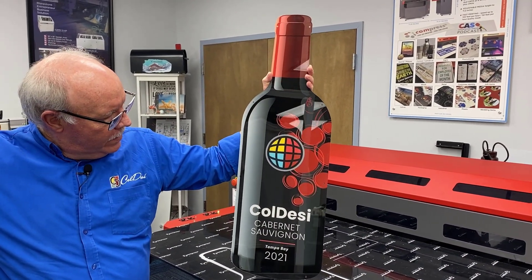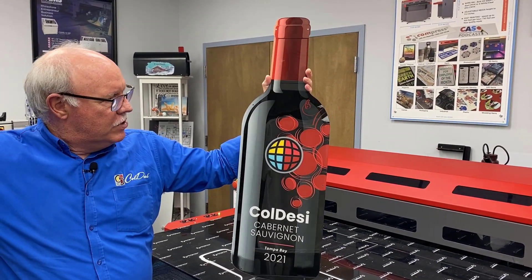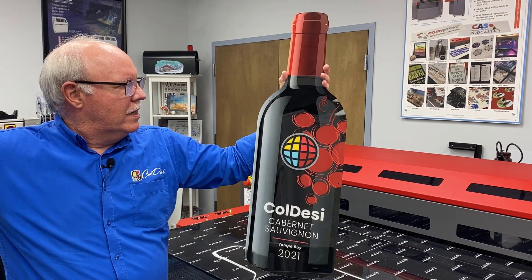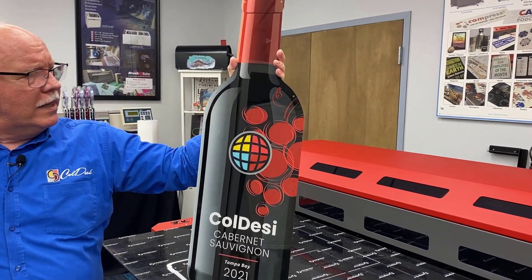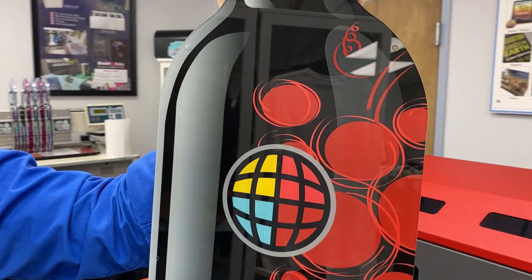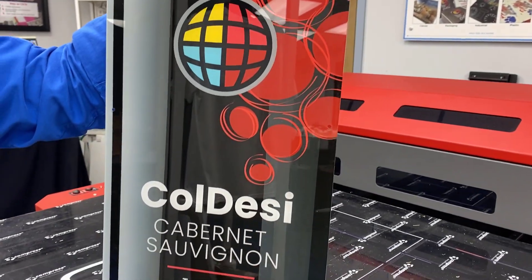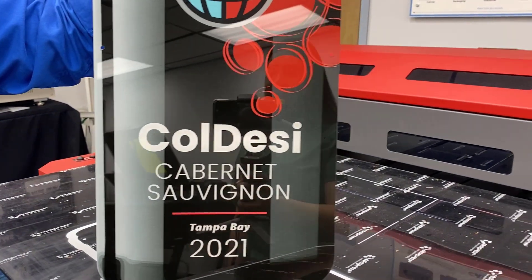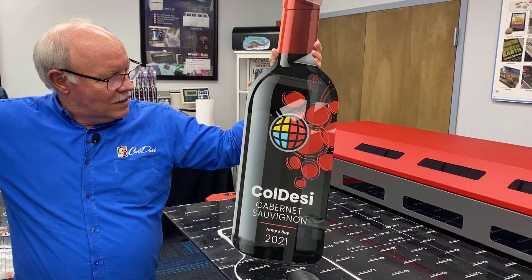Not sure what it would cost to have this acrylic cut like this, but if you've got your own machine you maybe have two and a half to three dollars into this, and we put about five dollars and twenty-five cents worth of ink into it. If you're doing a lot of these, you might just print the color and then spray paint the back with white — a little bit quicker and less expensive. But if you're doing one-offs, this is a great way to do it.